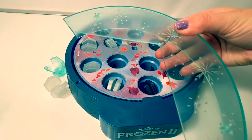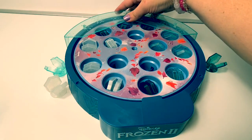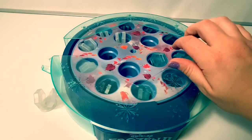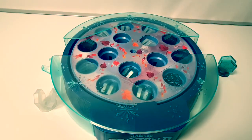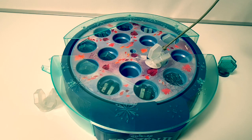You can put on these barriers to make the game more challenging. The snowflakes are harder to get with the barrier.